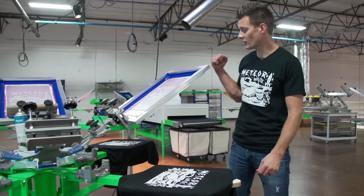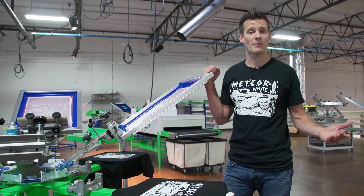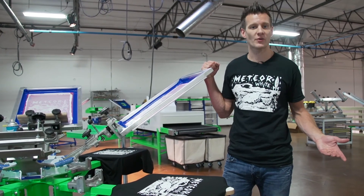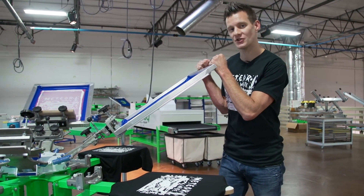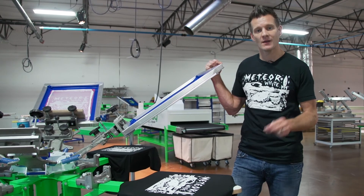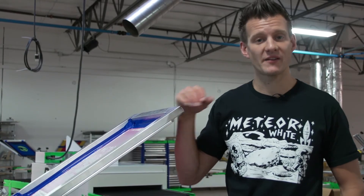The best part about solid lock frames is once we're done printing with this 110 mesh, we can go ahead and swap the mesh out for 156 or 230 for a same-process job, all while creating high tension, increasing our print speeds, better registration, and overall better print results. Find out how you can take advantage of solid lock frames on our website, screenprinting.com.